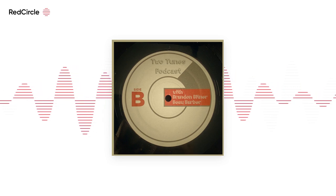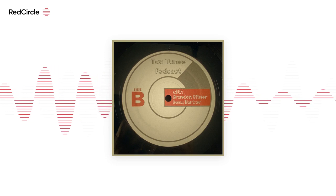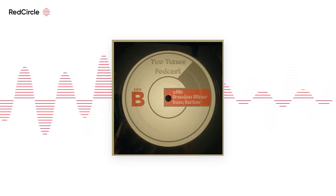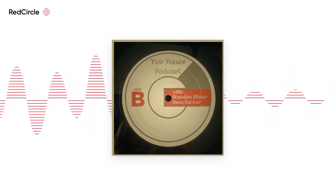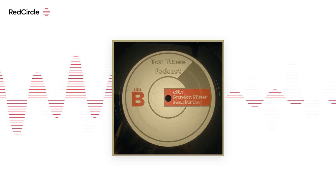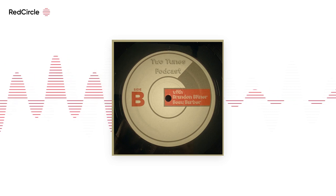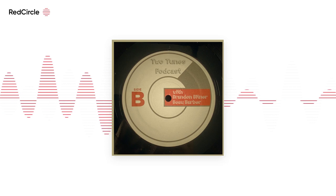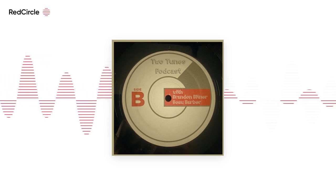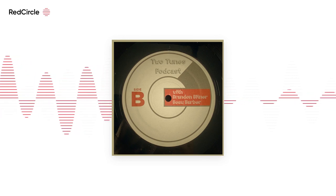I dig it. It doesn't grab my attention in a way that stops me, but it's good — it's in the things I'm into. I referenced it a couple weeks ago — that 'comfort food' idea of a band. We both like Pool Kids, Church Girls, and other bands, and it's got that kind of same vibe in a lot of ways.